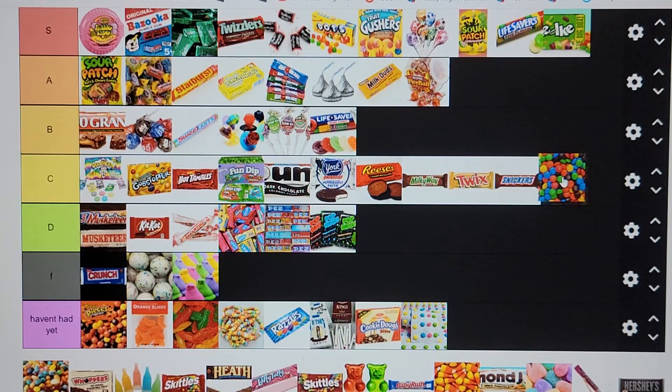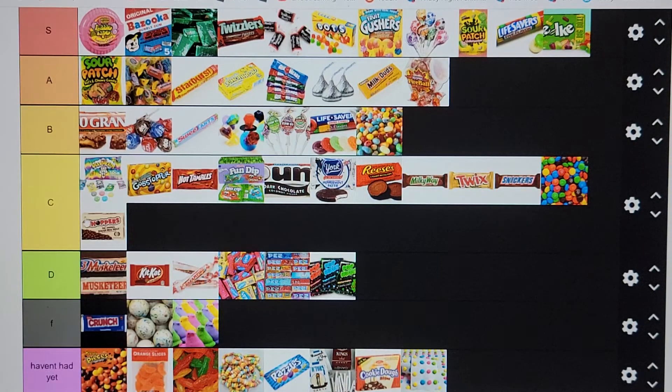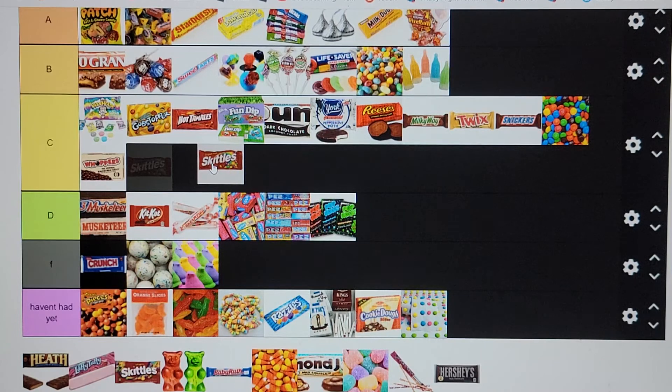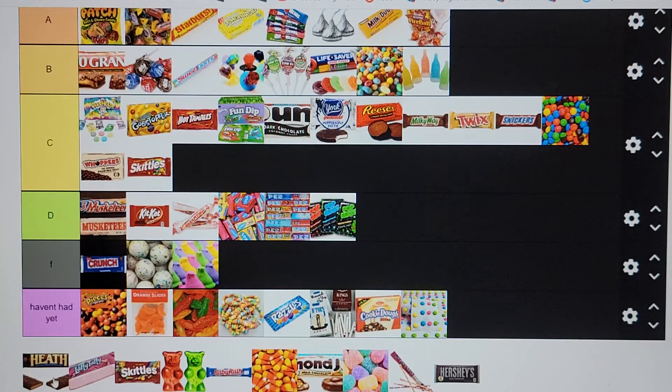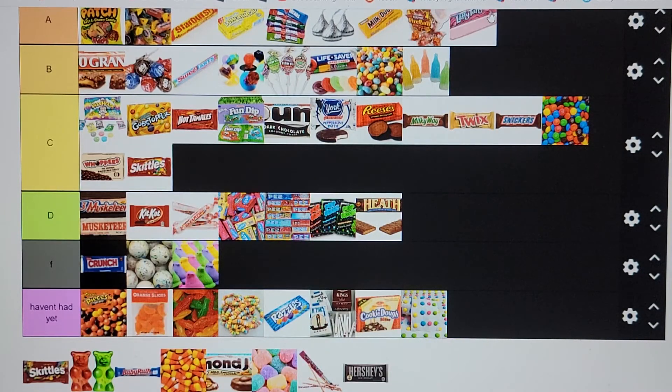M&Ms going in C tier — just chocolate inside a shell. Jelly Beans going in B tier — depends on the company. Whoppers going in C tier — nothing special. Skittles going in C tier — not the greatest, and if you eat too many they just get gross. Heath going in D tier. Laffy Taffy going in A tier — I love me some Laffy Taffy. Skittles again — stay in C tier where you belong.